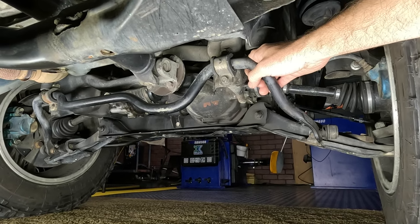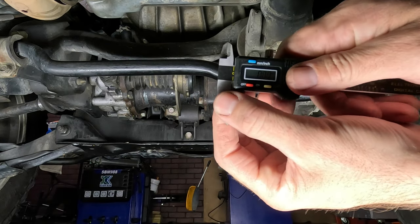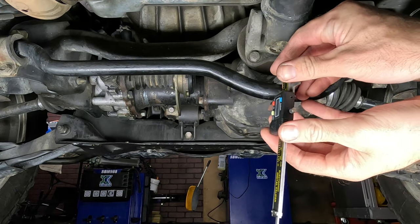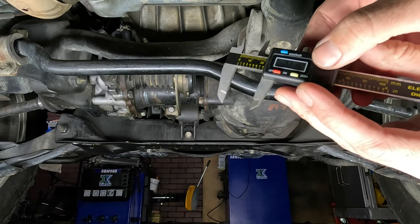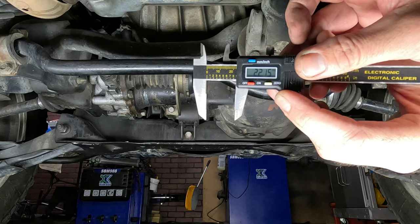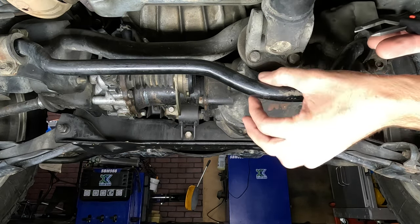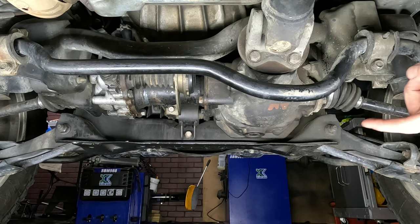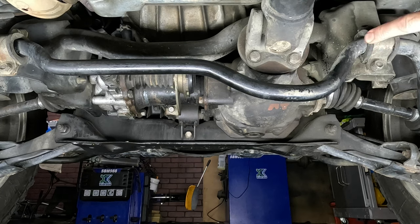These are the maintenance items we're going to take care of today. The first thing you want to do is determine the outer diameter of your sway bar. If you have a caliper, that would be extremely handy. Set it on millimeters — we're reading 22.15, so that's going to be a 22 millimeter sway bar, just a little extra coating or paint picked up there. When we order bushings, we need 22 millimeter inner diameter bushings.